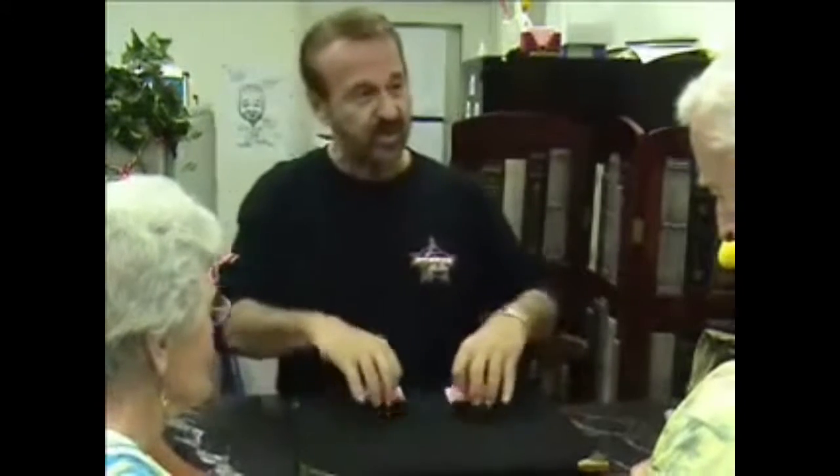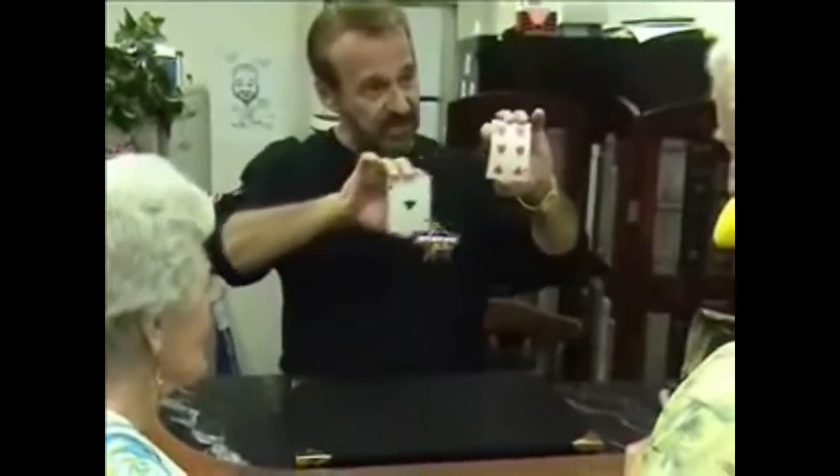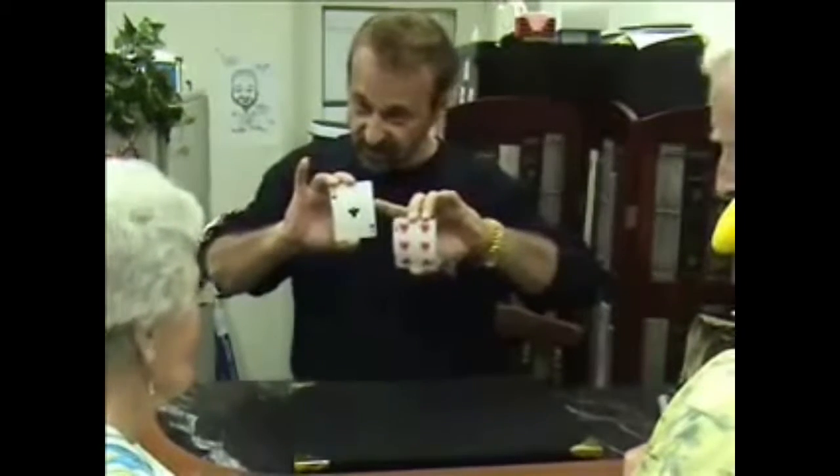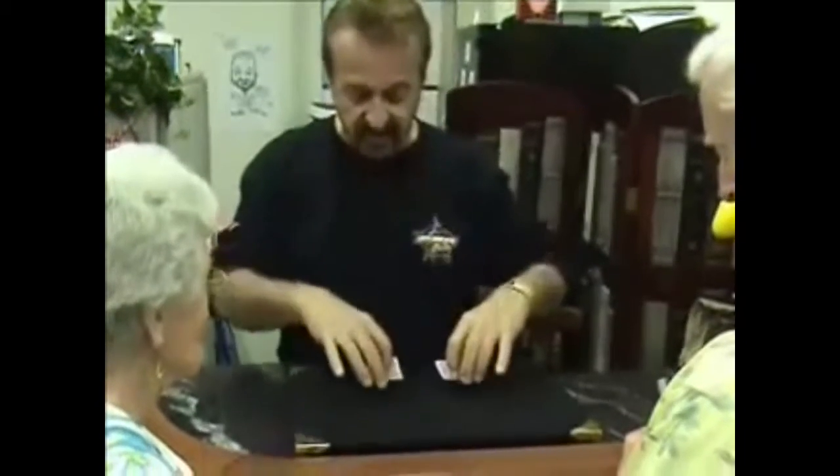We're going to work with two cards. I already have them in front of you, and I want each of you to be in charge of one of these cards. You're going to be in charge of the six, Don. Ila, you're going to be in charge of the ace. Never lose track of that ace. Keep your eye on the ace, alright?